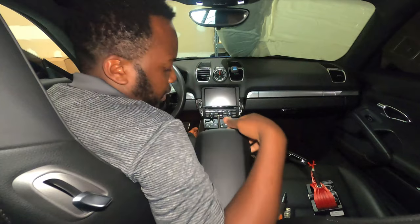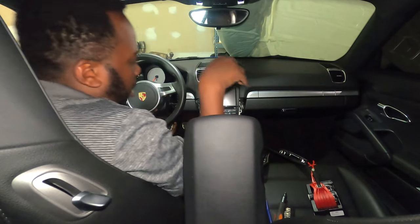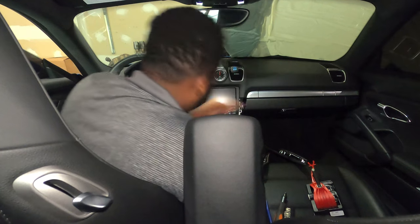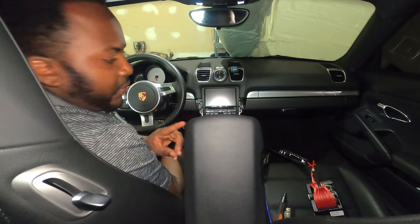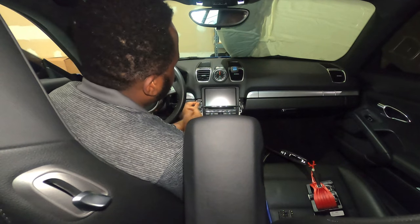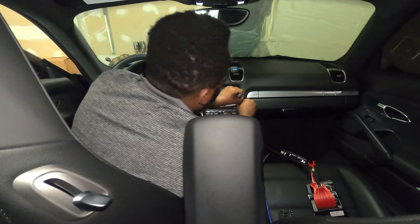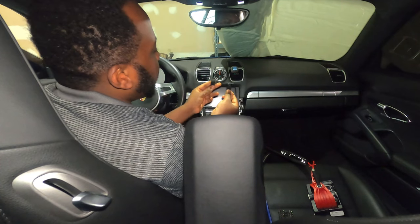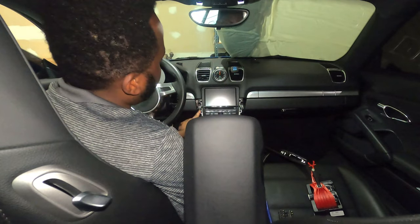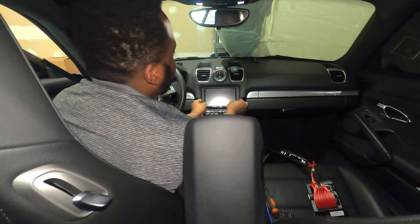The next step is to remove this little holder — push it forward and it comes off. Now you have a few screws to remove: one, two, three on this side, and one, two, three on the other side — those are T25. Once removed, there are four bolts holding the AC and radio, but first you have to remove these little tabs securing here — there's one here and one on the other end.